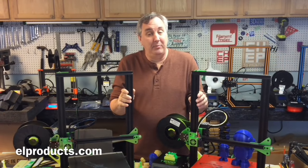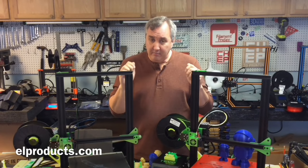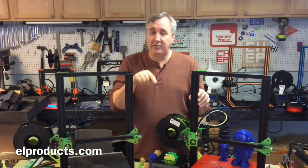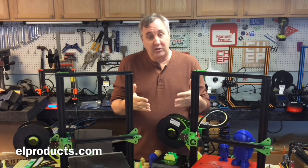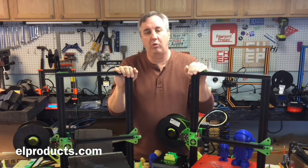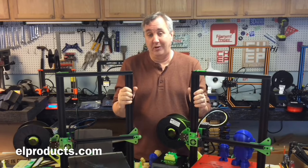That's my honest opinion. Before you decide to buy any printer, check out other reviews, go online, talk to people on Facebook, and make a smart decision. I do have links for the Tornado, the CR-10, and the Anycubic in the description below — using those links helps me and the channel. But please do your homework and make sure you're comfortable with what you're buying.